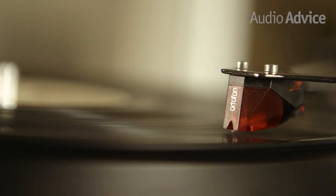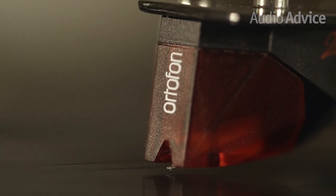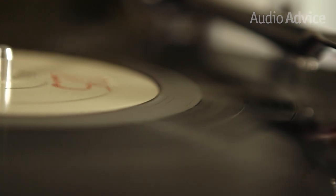The phono cartridge provided with the Debut Carbon is the Ortofon Red, a $100 cartridge on its own. Getting one of these with a turntable at this price is a great deal. These moving magnet cartridges work with any phono stage and have a really nice neutral sound.